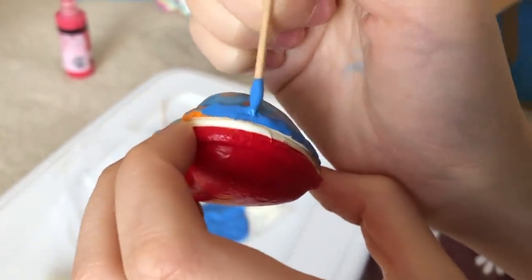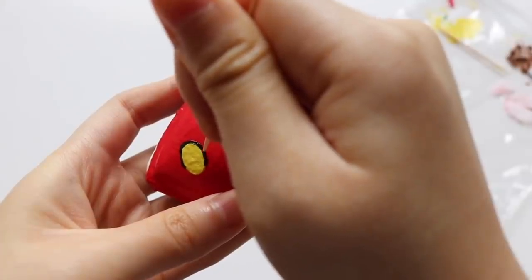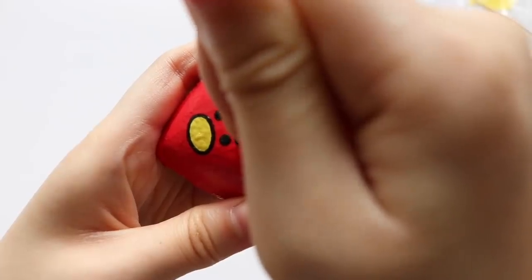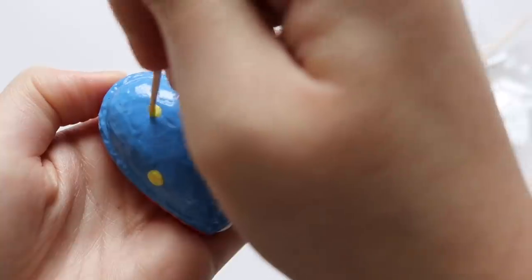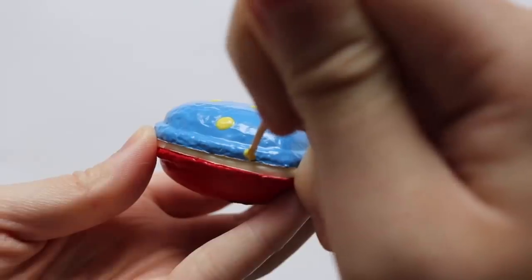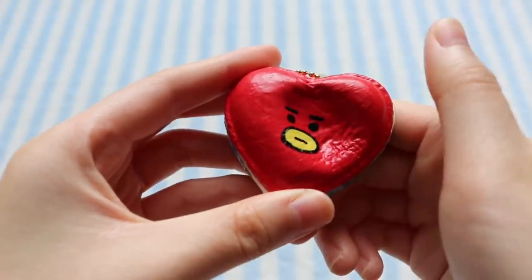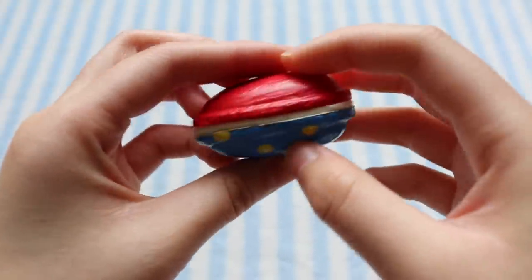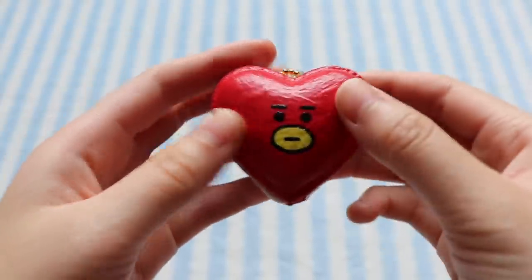So I painted the front side red and the back side blue, and then I painted the mouth, the eyes, and the rest of the facial details. And then on the blue side I painted on a bunch of yellow dots since Tata also has a bunch of yellow dots on its body. I really like how this one turned out and I actually have a few more heart macarons so I think I might make some more of these Tata macarons just with different facial expressions.